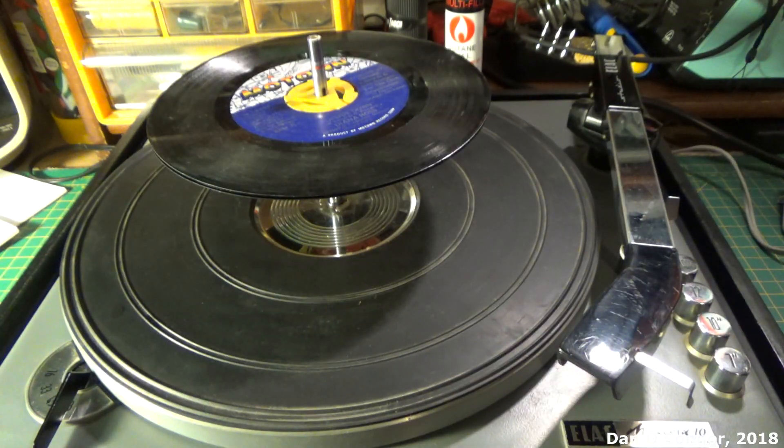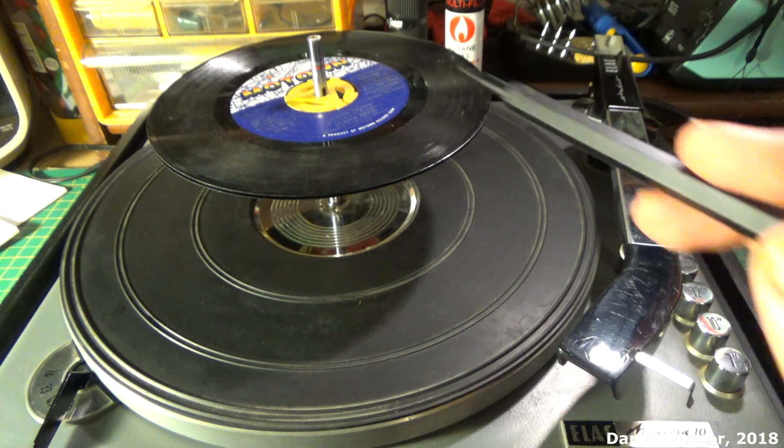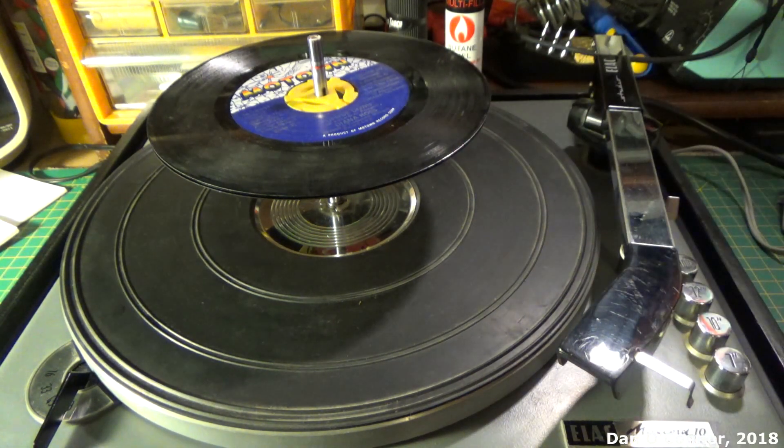I have a couple of 45s on right now. This Miracord had an optional large hole adapter for 45s and other things that needed large holes, and I did not have that. YouTuber Chris Cuff has a video about those adapters for the Miracords on his channel — you might want to check that out. So I've just put the little inserts in and we'll show what it does here.